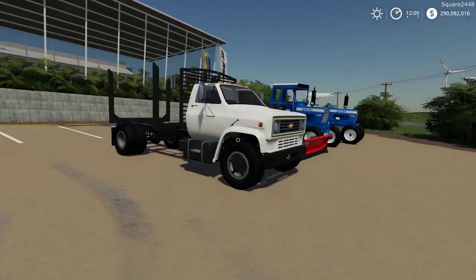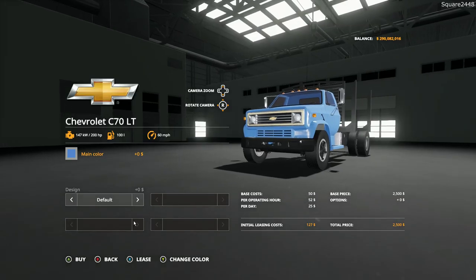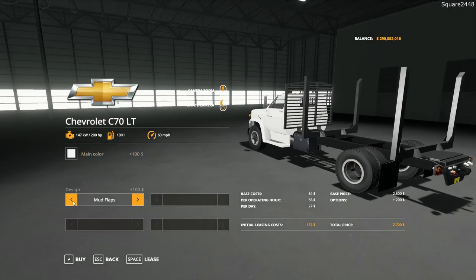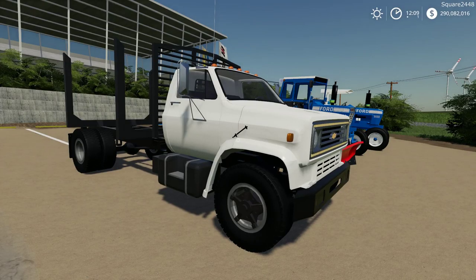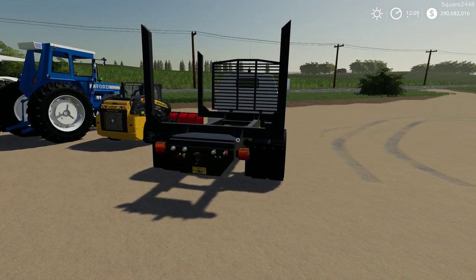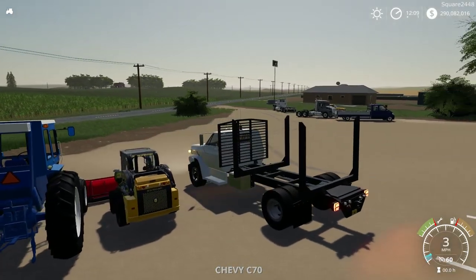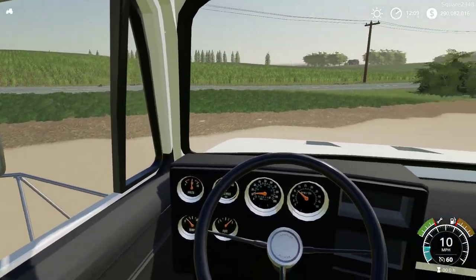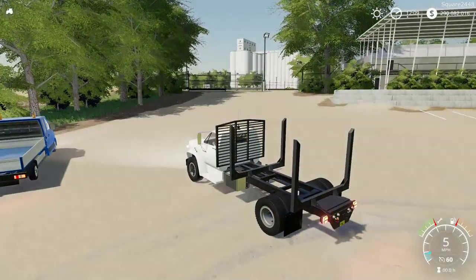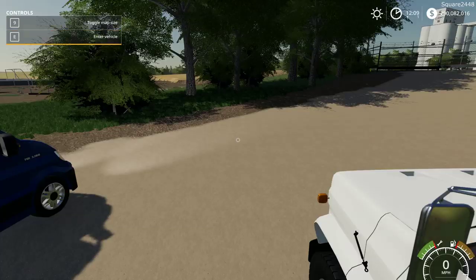Up next we will be taking a look at an old Chevy C70 log truck. This can be found under the truck category. It starts at $2,500, is color changeable, has 200 horsepower, and you can get mud flaps in the back. It's a great older simple truck especially for logging — preferable for going out on trails over a brand new expensive truck. I have done reviews on the C70 before and this one is very similar but well done. There are also a few straps to tie down.